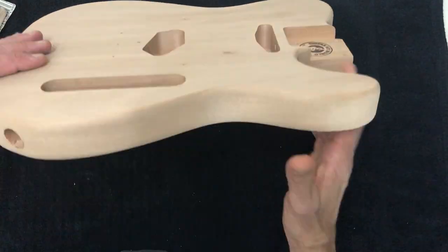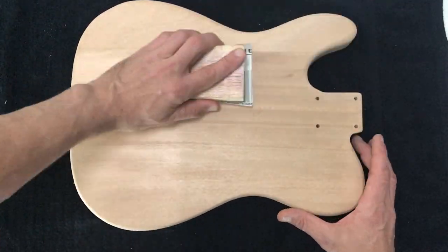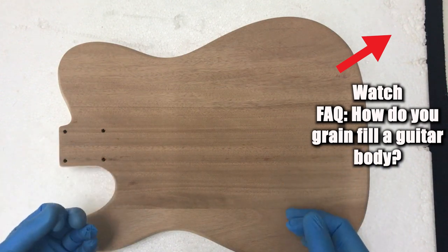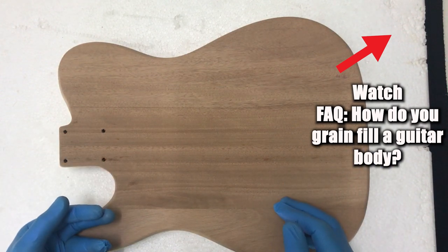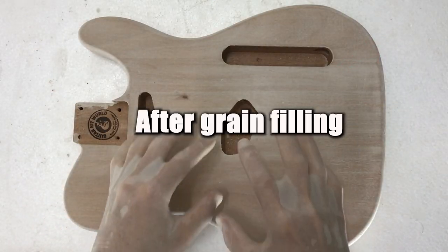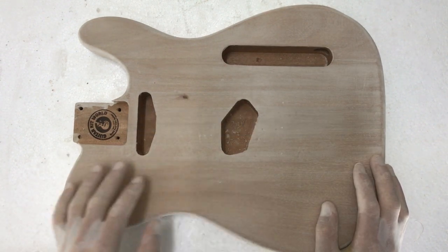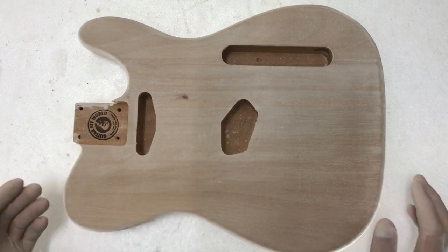As I mentioned, this TE is a mahogany kit, so to get a nice flat finish we're going to need to grain fill and then prime. Grain filling is really the process of filling in the pores of the timber. We've left our TE kit to dry overnight — it had two coats of grain fill yesterday — and now I'm just coming back and removing all the excess, just sanding it down.